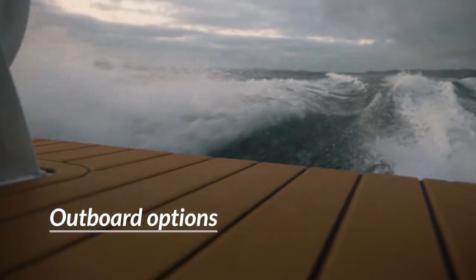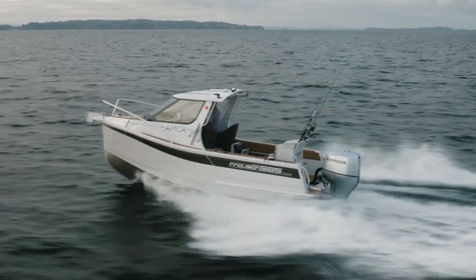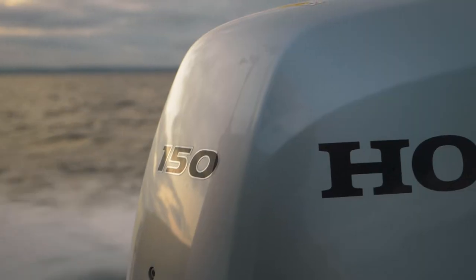Because the hull is so efficient and doesn't have much of a hump to get over to get onto the plane, you can run as low as 115 horsepower and up to 150.